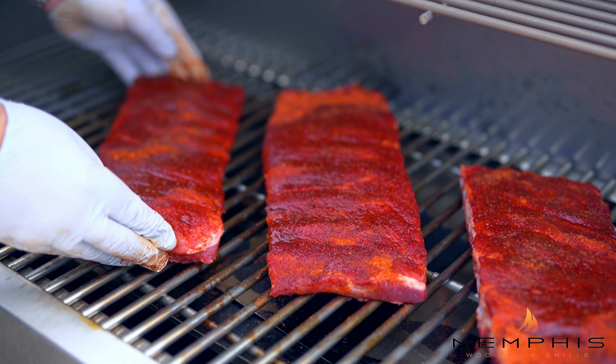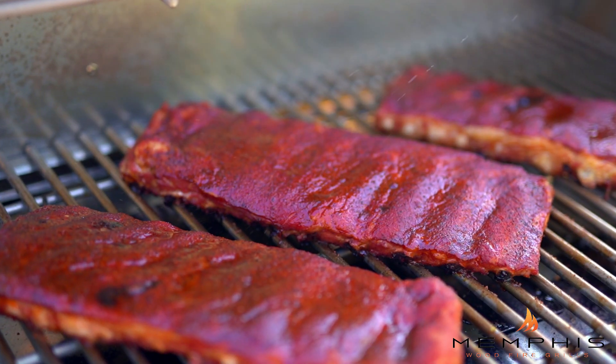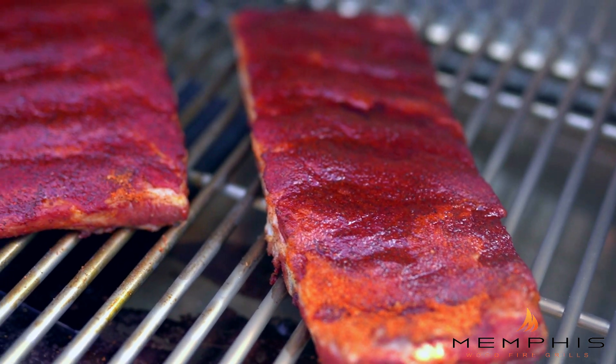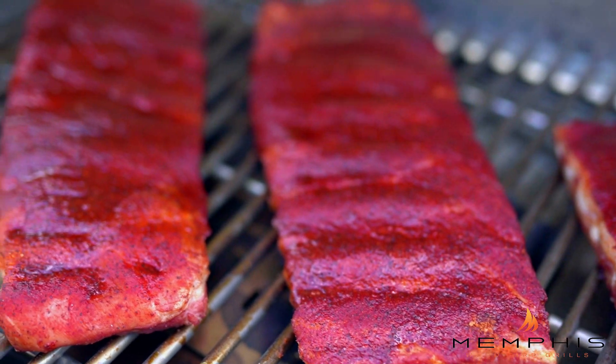We're going to smoke them uncovered for about two hours. We're going to spritz them occasionally with a little bit of apple juice and cook them basically until they have a good bark. The ribs have been in the Memphis wood fire grill now for about two and a half hours.